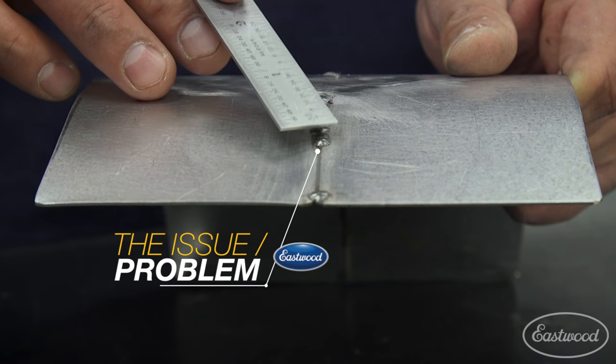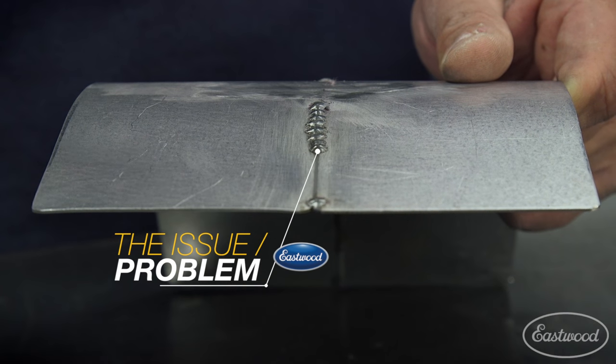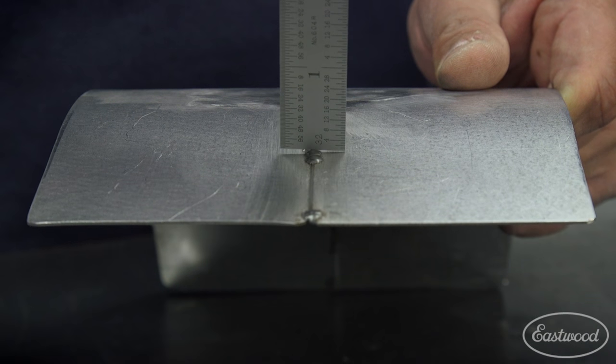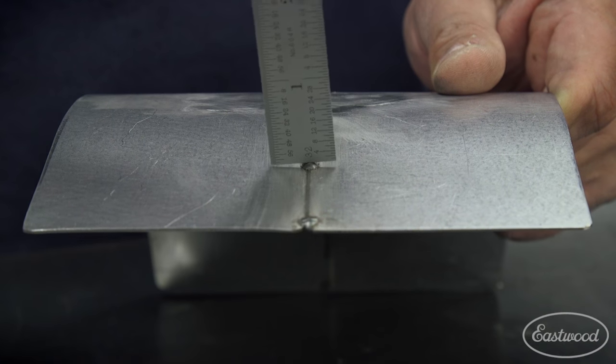The current issue with that, especially on the MIG, is that you have this proud weld bead. As I'm demonstrating with the ruler here, you can see how proud this is from the substrate surface.